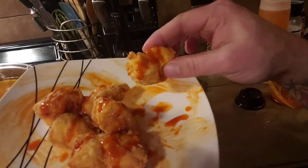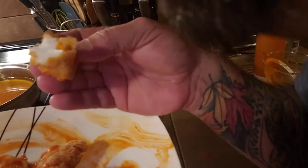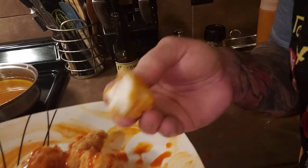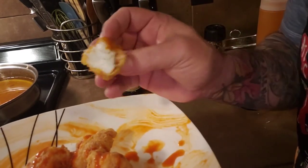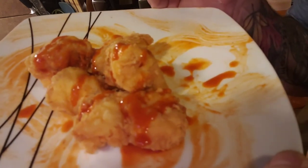How does it taste? Oh, do you hear that crunch? Mmm. See that moist, nice, flaky fish? Oh, this is really good. Mmm. Just enough heat — I'm not a big spice guy. But this is great.